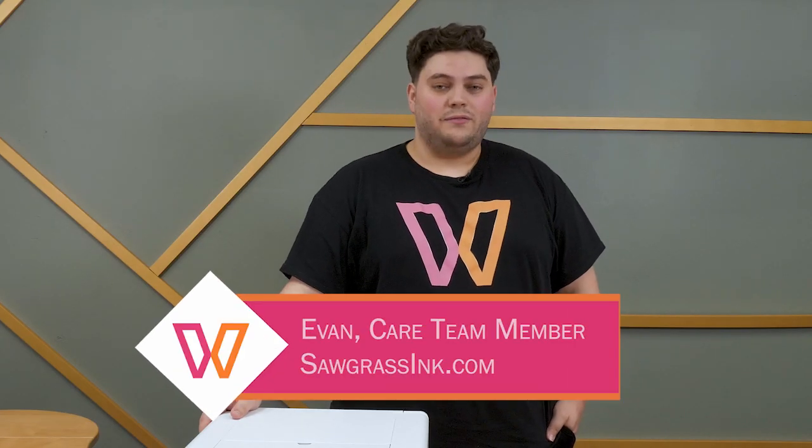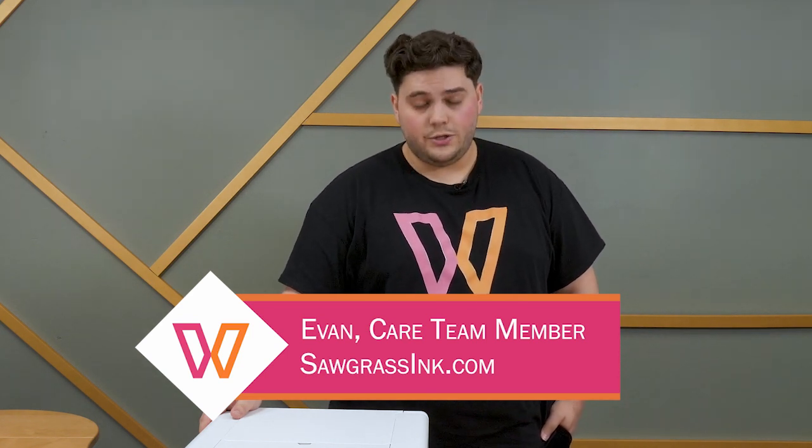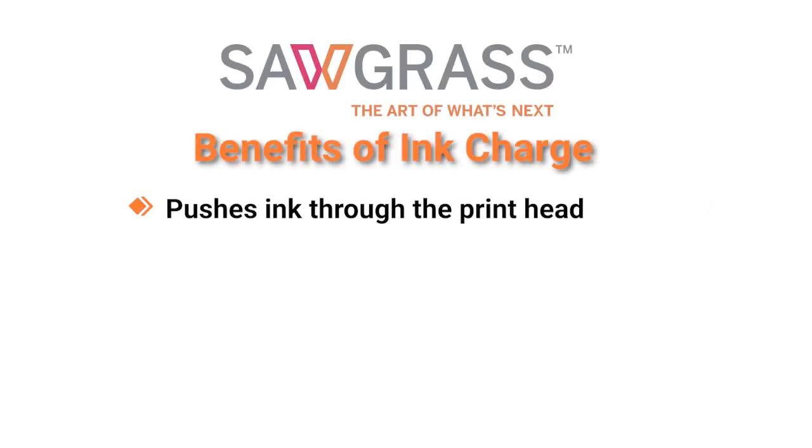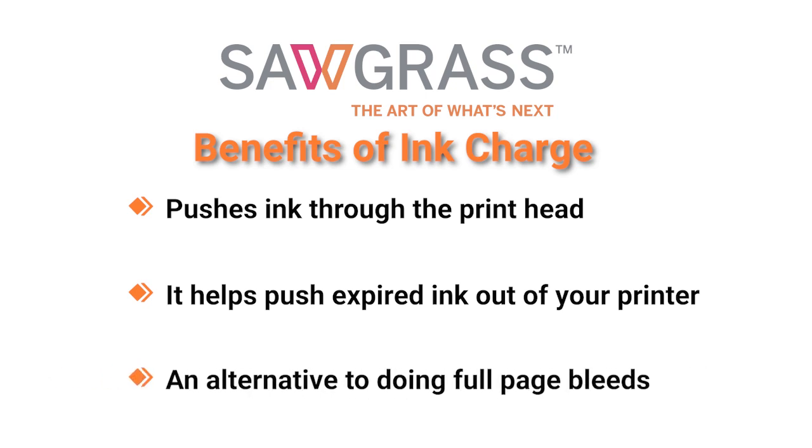Hey everyone, my name is Evan, I'm a member of the care team here at Sawgrass. Today I'm going to show you how to perform an ink charge. Before we get started, this process is only recommended to be done once in a 24-hour period, as it will use up to 25% of an ink cartridge. The benefits of performing an ink charge are that it pushes ink through the print head, helps push expired ink out of your printer, and is an alternative to performing page bleeds.